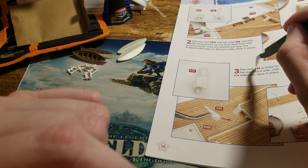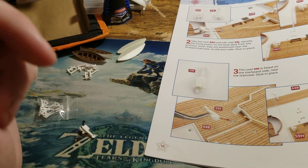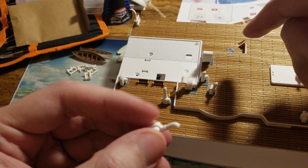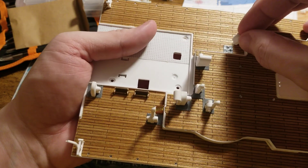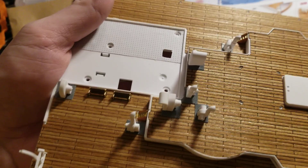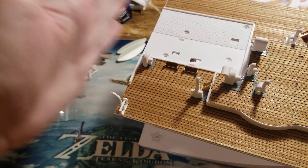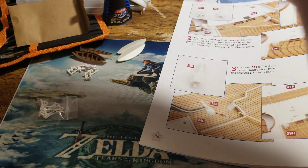Step three: cowl 59I is fitted on the starboard side near the staircase, glue in place. So that other cowl vent that we have left — this one right here — is going to go on this final metal plating right there. We'll go ahead, position it, and insert it. I think that's all the vents on top of the boat deck — every single vent that the boat deck had. Obviously we don't have our forward piece connected yet, but I think that's all of the vents.